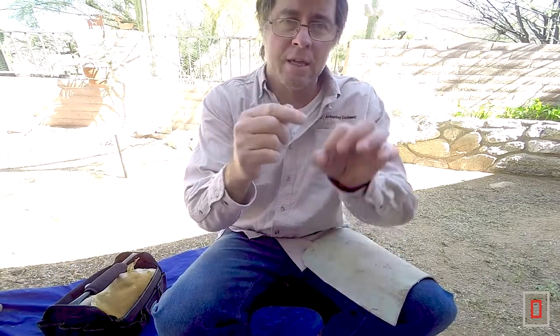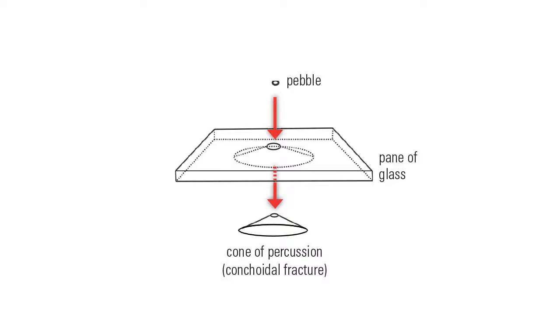If you've ever seen a window that's been hit by a BB and you get a cone that pops out, that is conchoidal fracture.